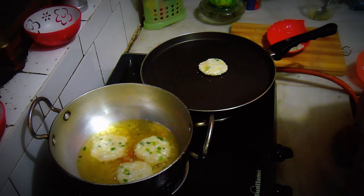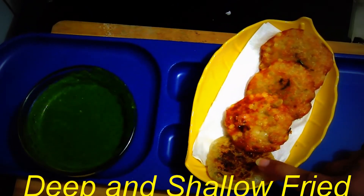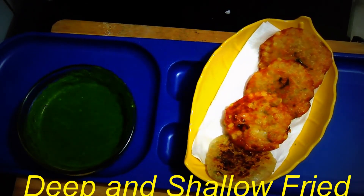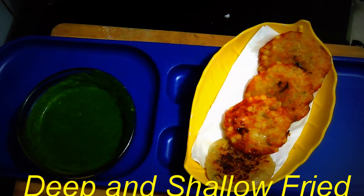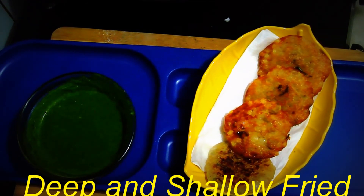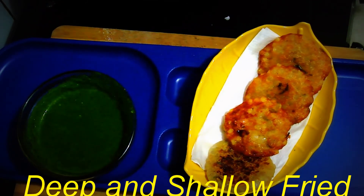Let's see how the vadas turn out after shallow frying and deep frying. This is how the tempting vada looks — these are the deep fried ones and these are the shallow fried ones for those who are calorie conscious. These are served with green coriander chutney. One important tip: while deep frying, the initial one or two vadas may stick to the bottom — don't worry about that, the rest will be very easy to fry.